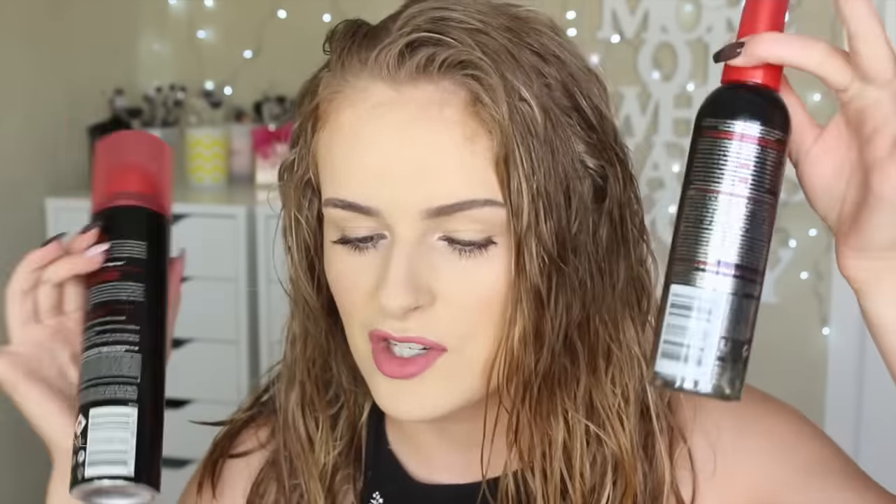I've been wearing this look quite a lot recently and lots of you have been commenting on my Instagram asking me to do a video on how I style my hair. I'm either wearing it natural or using these products to give it a really beachy wave. My hair does have quite a natural wave to it, but if you have wavy or curly hair you'll know it just does not have a consistent mood — sometimes it dries beautifully, sometimes it's a mega puff, sometimes limp. I like using these products because they make it have a consistent wave every time.